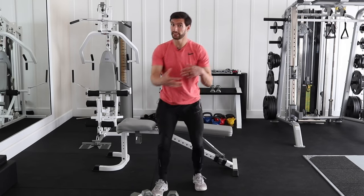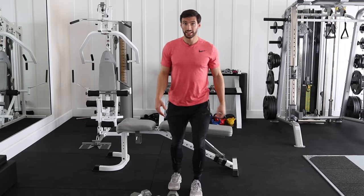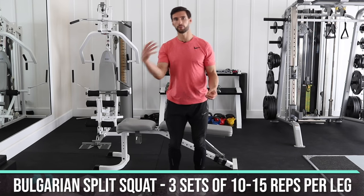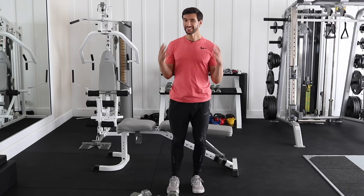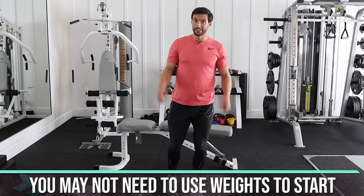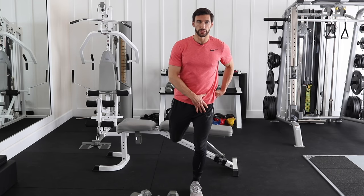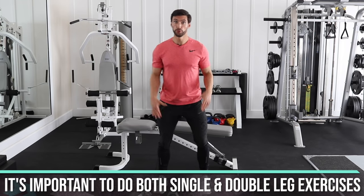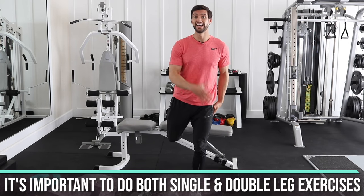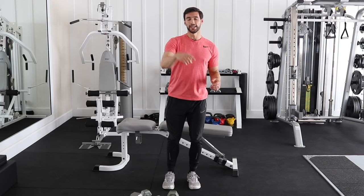That is how you do the Bulgarian split squat. Do one leg for 10 reps immediately into the other leg for 10 reps, then rest. Left leg, right leg, rest — repeat. This is an exercise where if you do a higher rep range of 10 to 15 reps, you might not even need weights to start. In time you may be holding 5, 10, maybe even 15 to 25 pounds. You want to do both two-leg exercises like squats and deadlifts, and single-leg exercises that challenge your core and glute differently. Three sets, 10 to 15 reps, starting bodyweight.